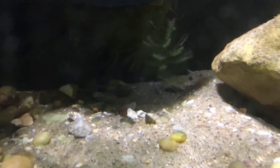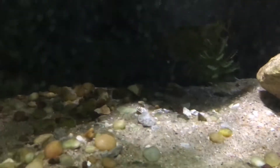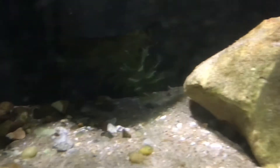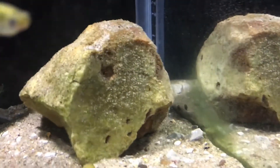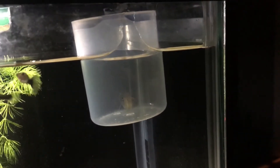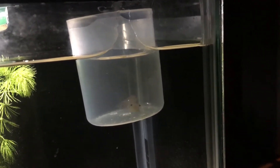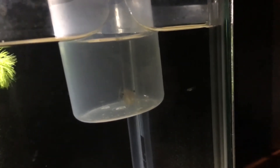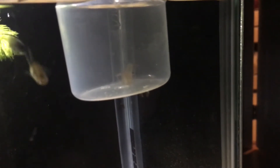Hey everybody, welcome back. I've been slowly acclimating those 20 ghost shrimp to my guppy tank water for several hours now and they're all doing really well. I wanted to try putting one in the tank to see how it goes. I put him in a little floaty cup and I've been drip acclimating him to this specific tank water — it's been about an hour and it seems like he's going to do pretty well.